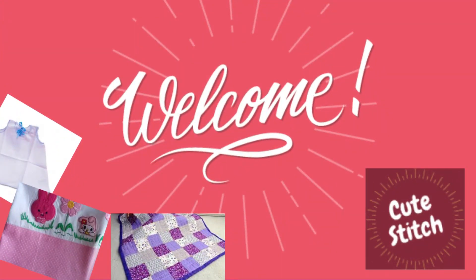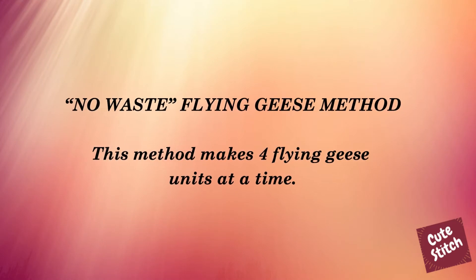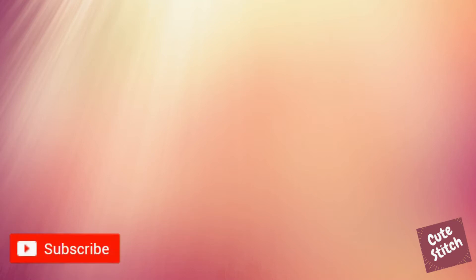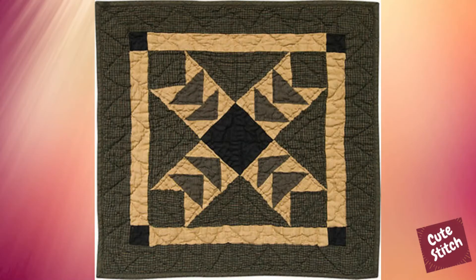Hi, I'm the Cute Stitch YouTube channel. I'm going to show you how to do this video. If you want to subscribe to my channel, please press like and press the bell icon. We will be able to find the video on our channel.